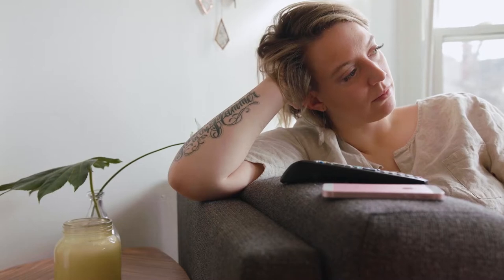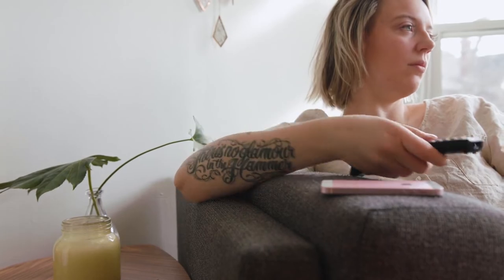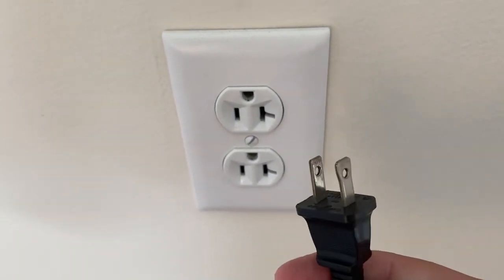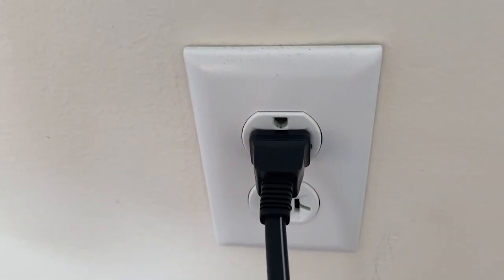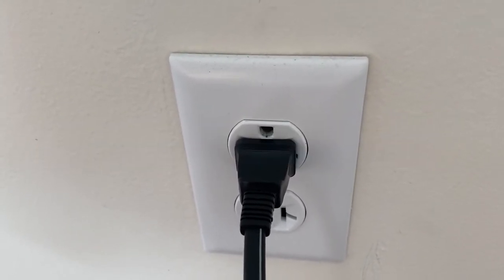I'm going to show you a few really simple ways to try and solve your problem and get it back up and running again. The first one is the easiest — unplug your TV from the wall outlet and wait 60 seconds. Don't be impatient, wait the whole 60 seconds, then plug it back in. This is very different from turning your TV on and off with your remote control. This is what we call a hard reset of your TV.